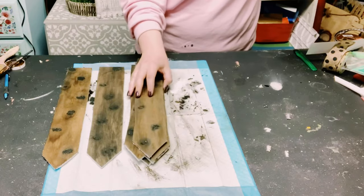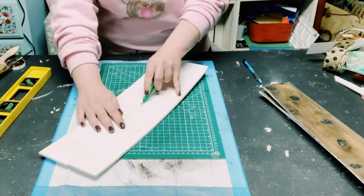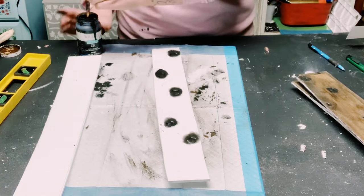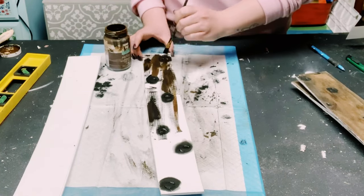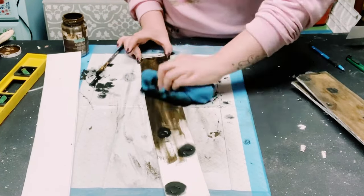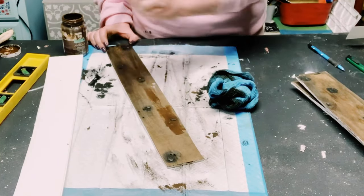I still had some excess foam board, so I'm measuring out pieces to the same width as the pickets — these are going to be the rails of the fence. I used the same method as before: punctured some spots with my fingernail, applied black chalk paint, blended it with my fingers, applied antique wax, wiped off the excess, and blended the wax with the chalk paint using a rag. Allow all of this to completely dry before moving on.